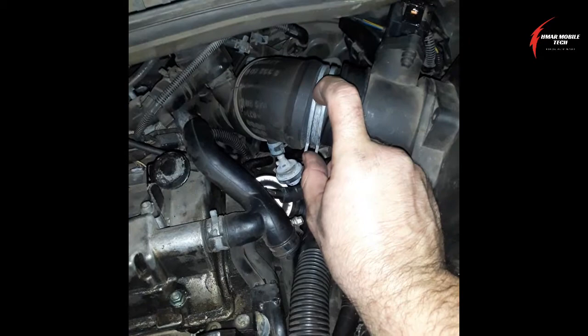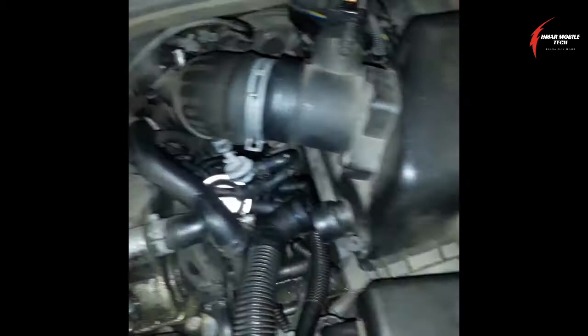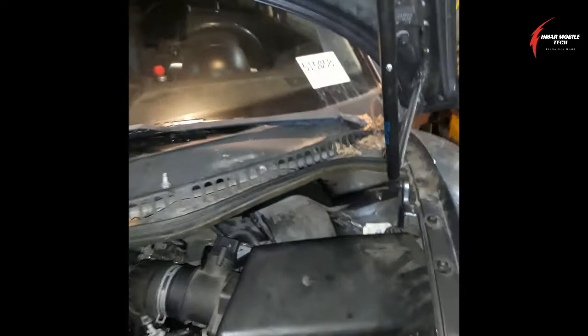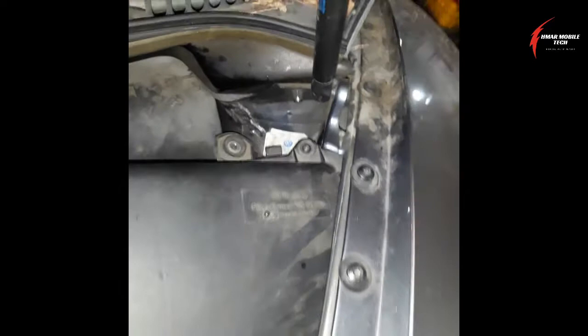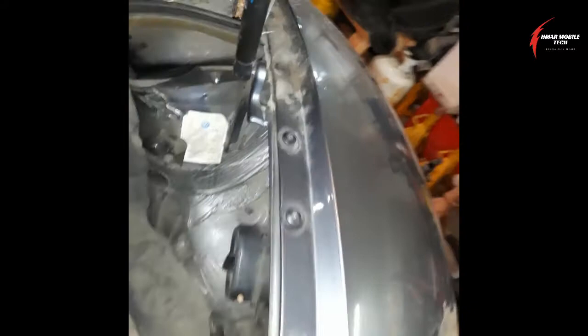You'll pinch this clamp with the slip joint pliers, then take the mass airflow sensor connector off. Pinch this connector and pull it back, then remove the air cleaner box out of the way. There's a 10 millimeter headed bolt down there and one on the other side that I've already removed. Once you get those out, you can remove the air cleaner box — it has a little hole that interfaces with a small part that holds it in.